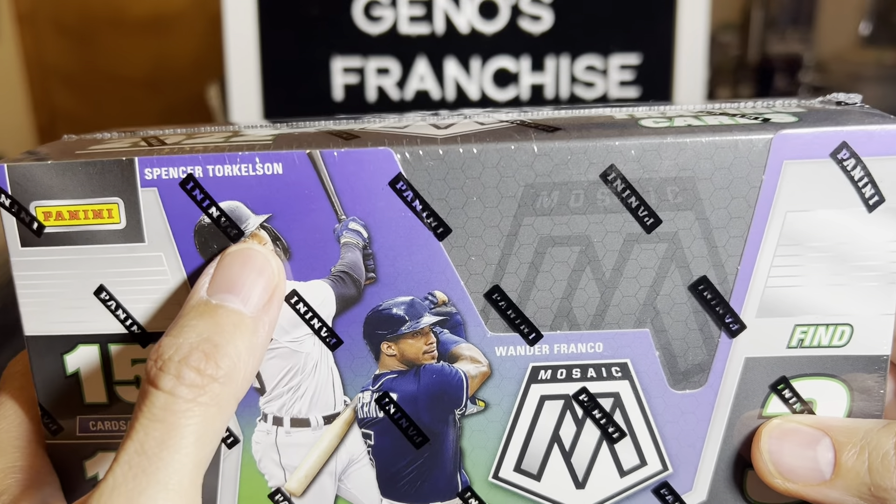There's the packs. That box is empty - I'm not a breaker, I like to show you all that. And away we go.